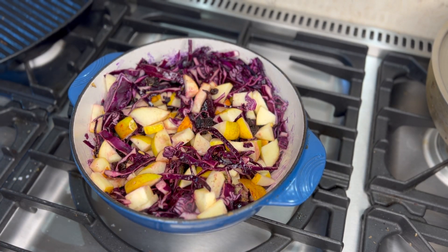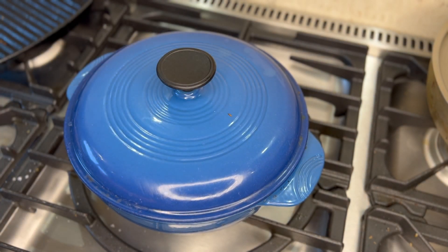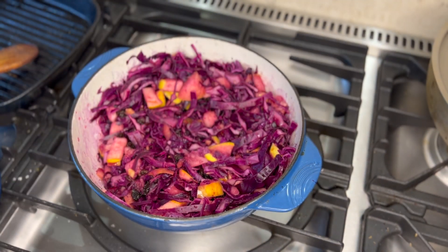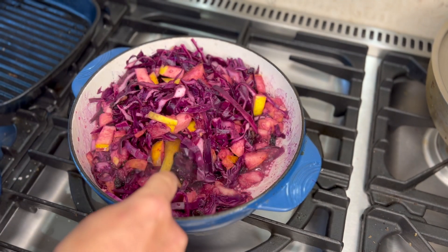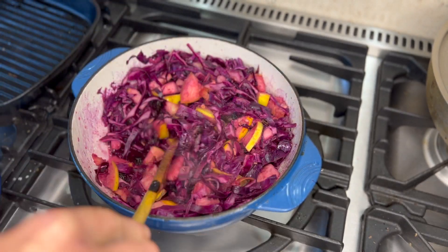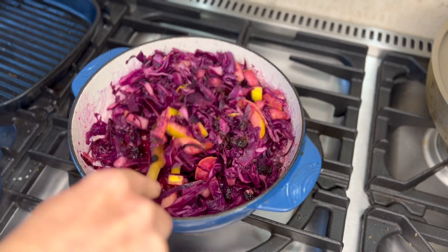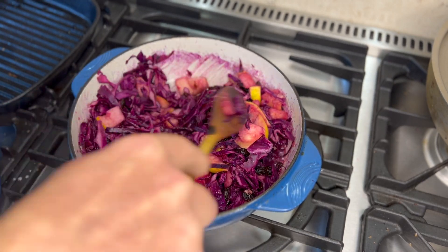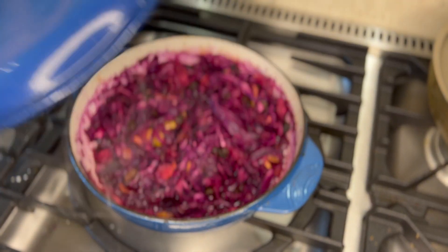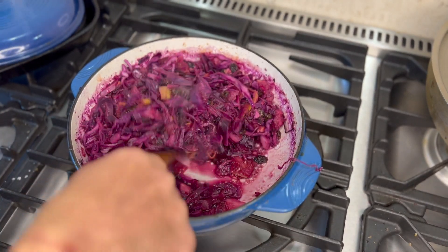Then lid on and allow to simmer until it tenderizes. As this is cooking, if you find your pan is getting a little bit dry just add a smidge of water to keep that steam going, just till everything starts to break down and tenderize together.